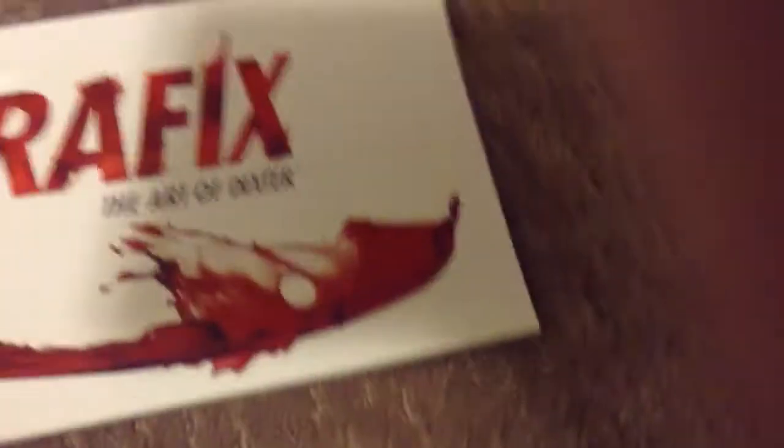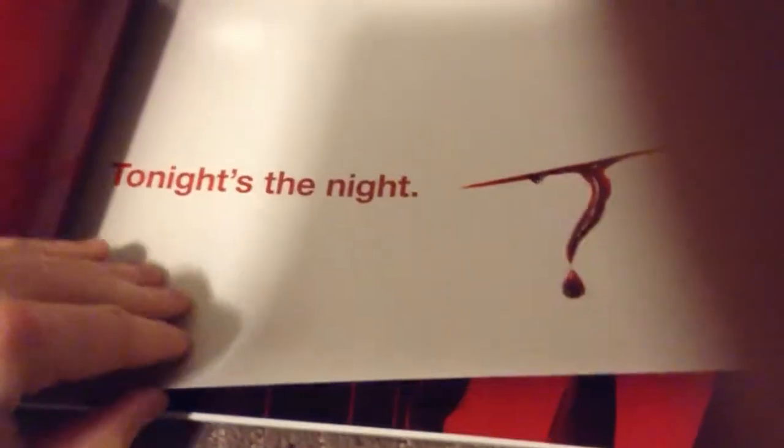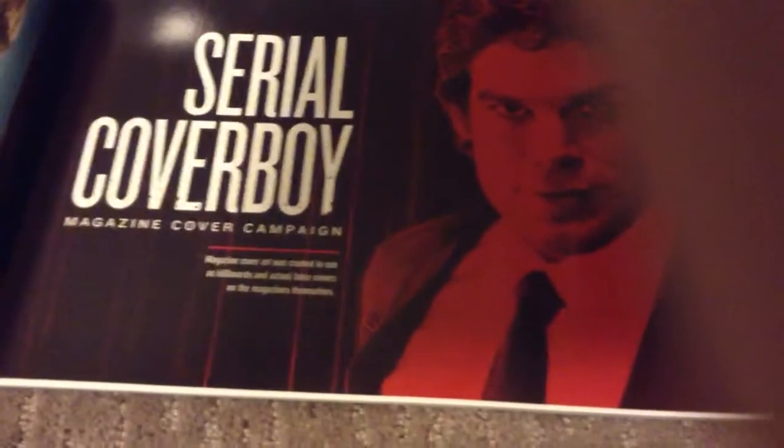Inside you'd find this graphics book, 'The Art of Dexter.' I'm just going to show you the first two pages because I don't want to spoil anything for you. There it says 'Tonight's the Night,' and then a 'Serial Coverboy' magazine cover campaign with Dexter on it.